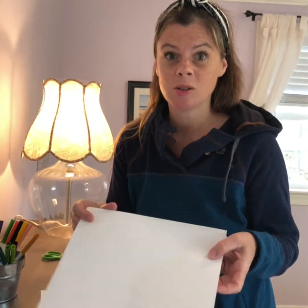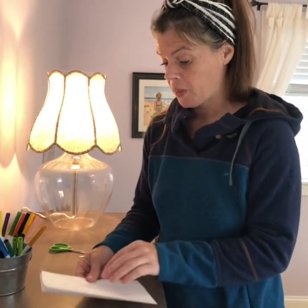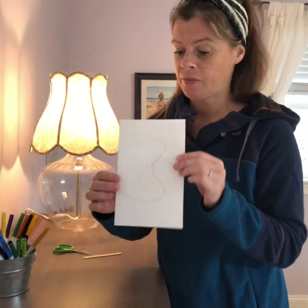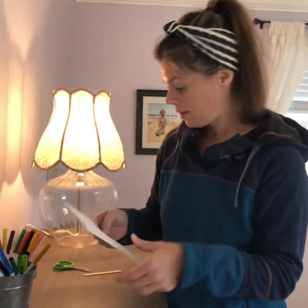For this I just used copy paper from my printer. I folded it in half and I drew half of a butterfly wing.